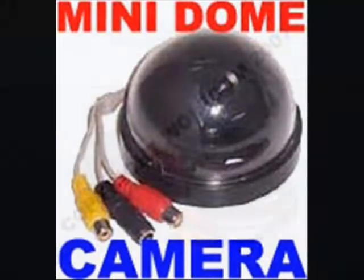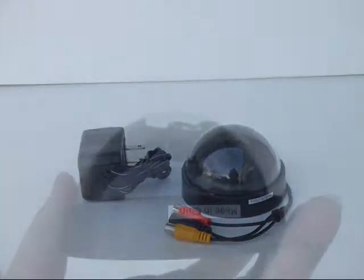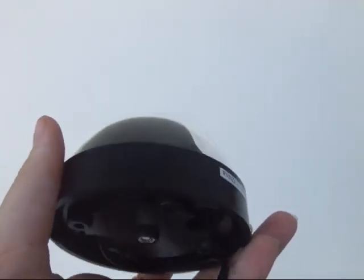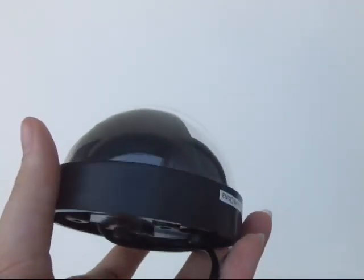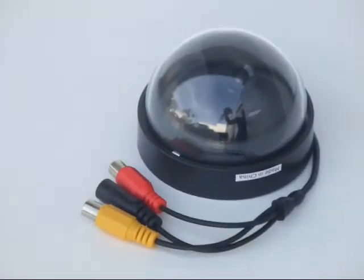The MDC400 is Asian Wolf's CMOS mini dome camera with color video and audio. This camera is just over 3 inches in diameter. The mini dome camera is excellent for home or business. Thieves won't know which way the camera is pointing.